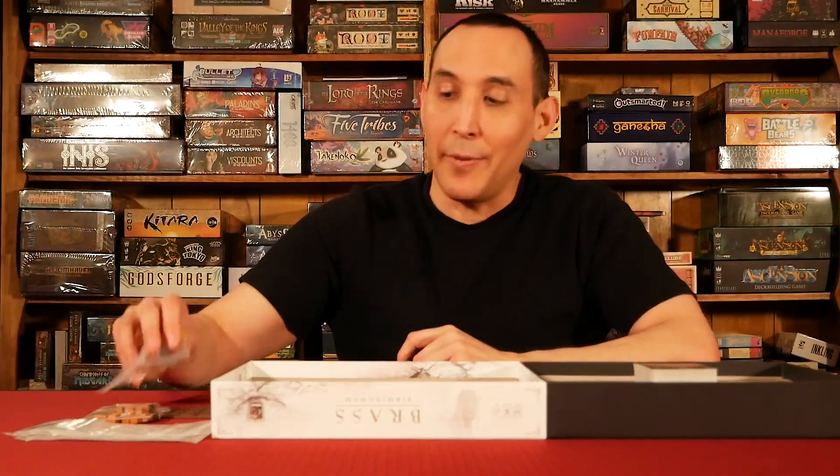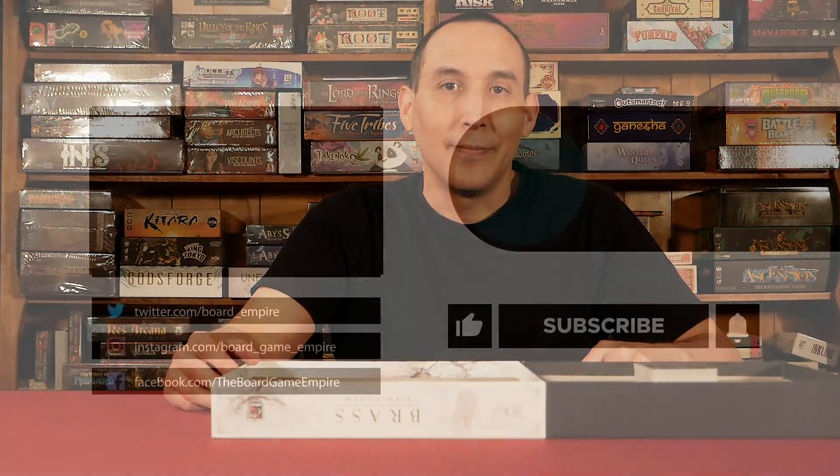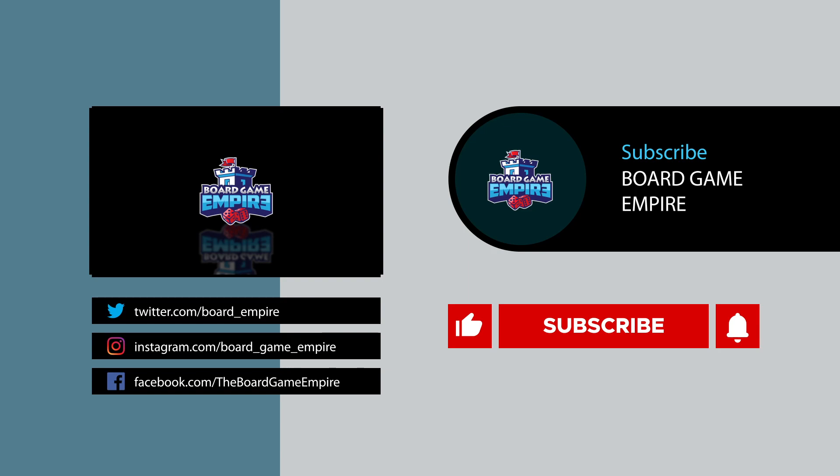That's everything included in Brass Birmingham. We'll be doing a playthrough review, and I'm going to have a link to where you can buy the game. If you liked this video, please like and subscribe — my social media is down below in the description. I'll see you in the next video. Thank you.